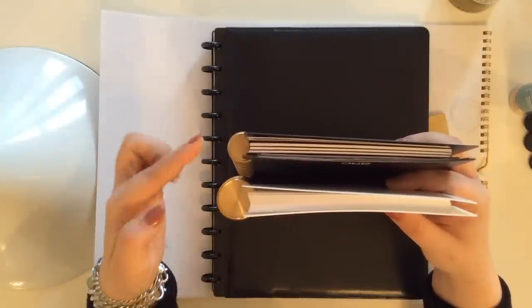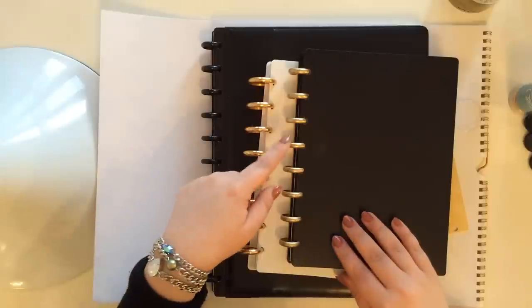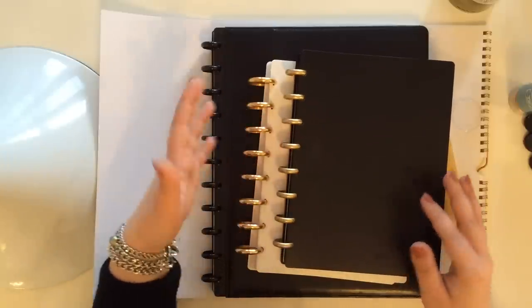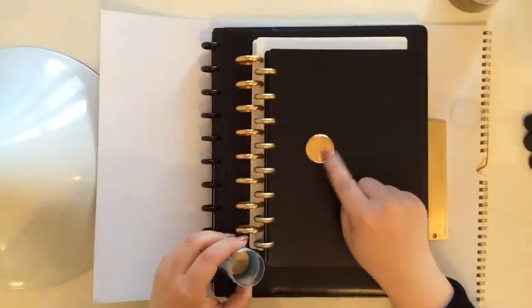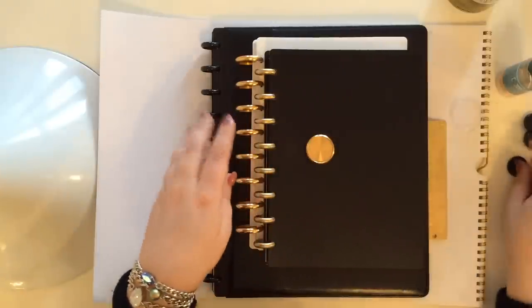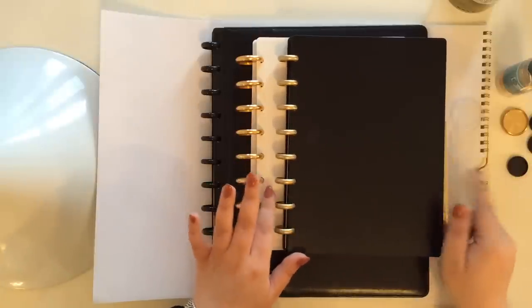Maybe a different brand of gold spray paint will have a different color. The ones from Levenger are obviously a lot warmer toned and sleeker. The inside doesn't really have anything on it, as opposed to these Arc ones which have their logo inside. So it's not going to be the exact same thing, but when they don't have what you want, you just have to make the best out of what you have — spray paint the white discs and you're good to go.